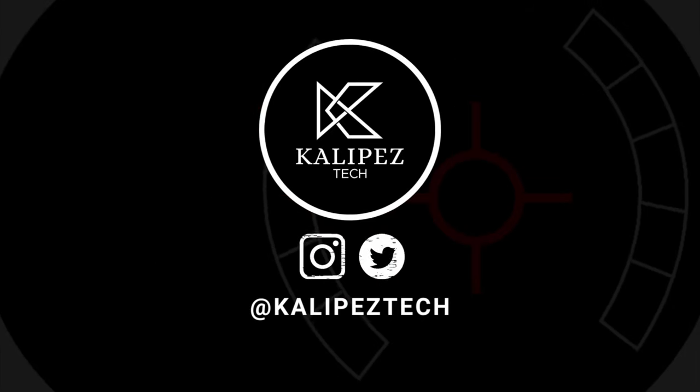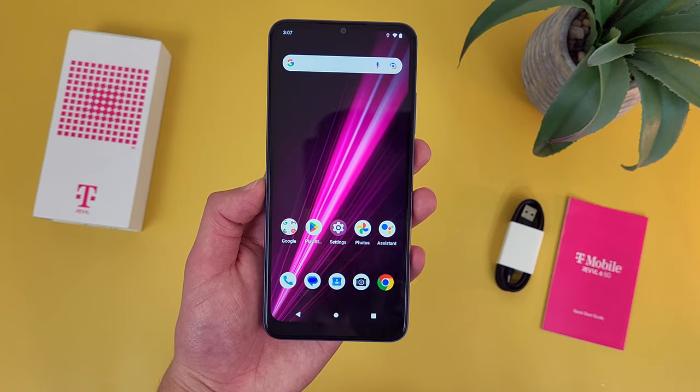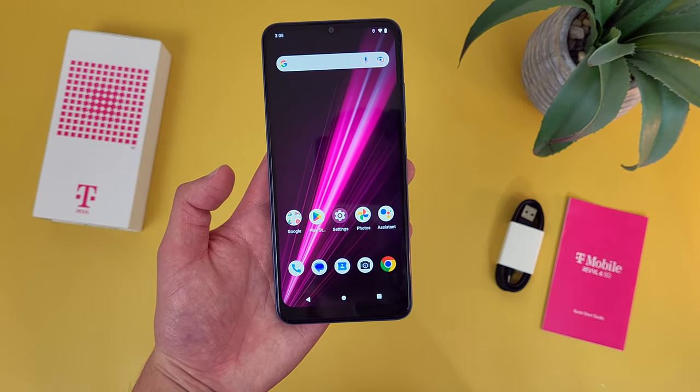What's going on everybody, KalipasTech here coming back at you with another video. In this video, I'm going to be giving you some of my favorite and least favorite things about the T-Mobile Rebel 6 5G to help you decide whether or not this is the right phone for you.